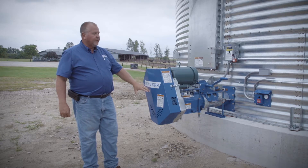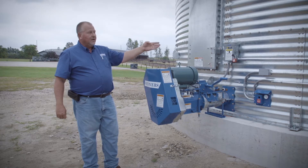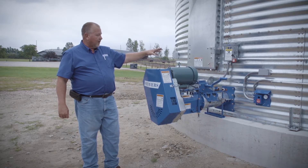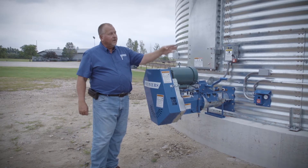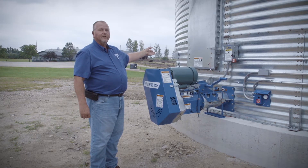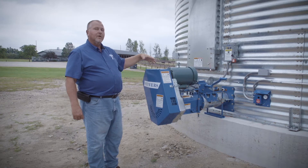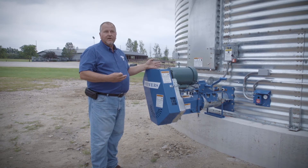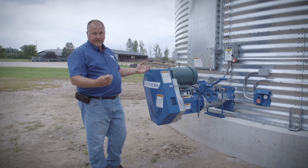We also send a set of decals with every system. We have some for the power box, some for the equipment, and entrapment stickers that go on the inside of the bin. We want to make sure they're all in place. A safety decal does not prevent you from getting in the bin, but it reminds you not to get in the bin.